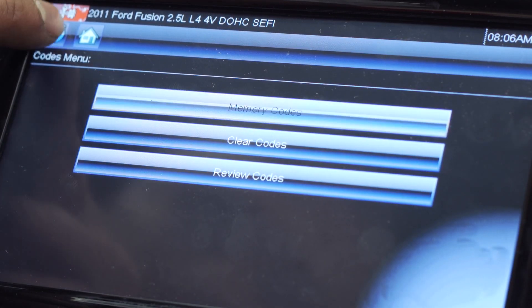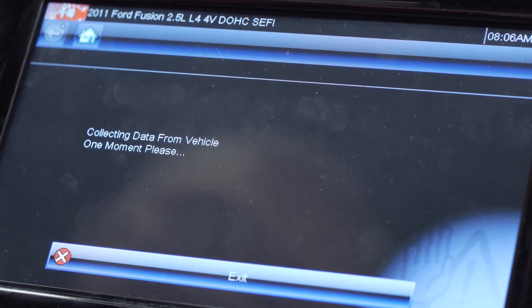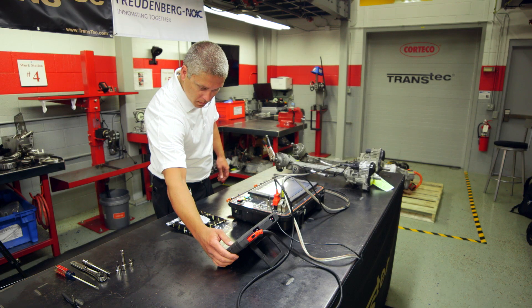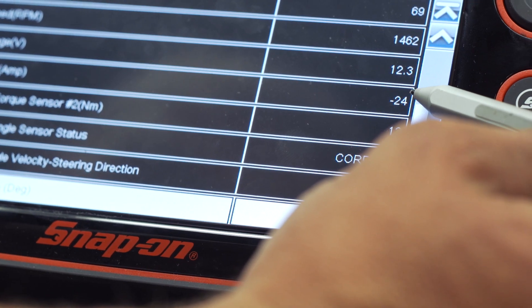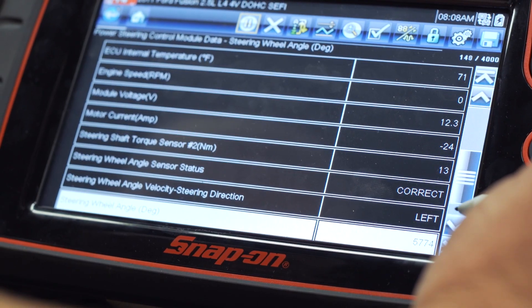Using the data display feature, we're able to analyze the parameters under different speed conditions and collect more information that will aid us in repair. Starting the simulation from key and contact position and changing to engine on, we would expect the electronic motor to provide assistance to the rack and pinion when turning from left to right.